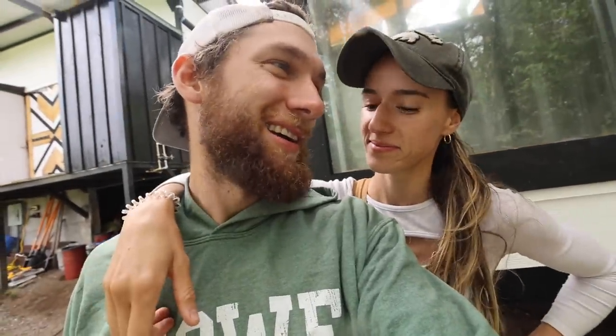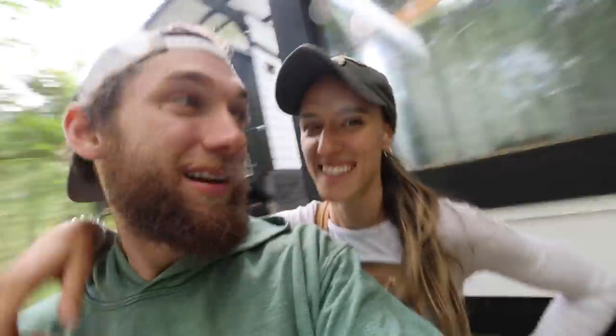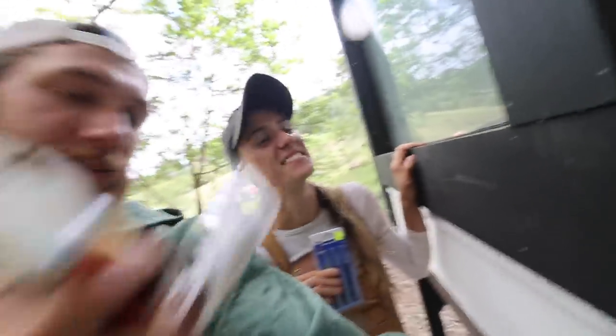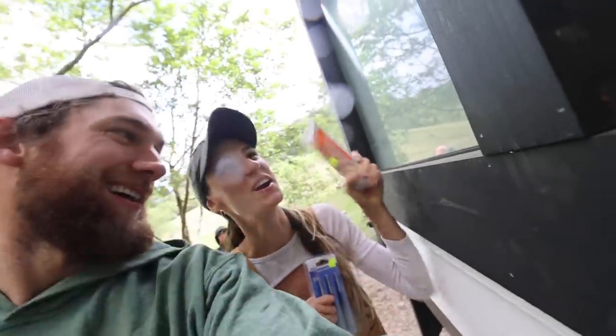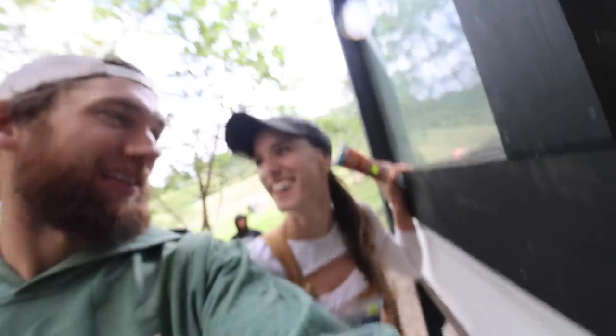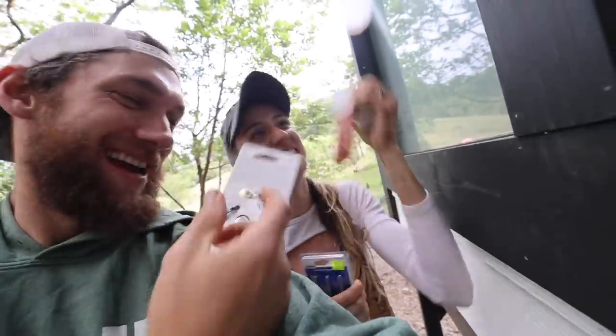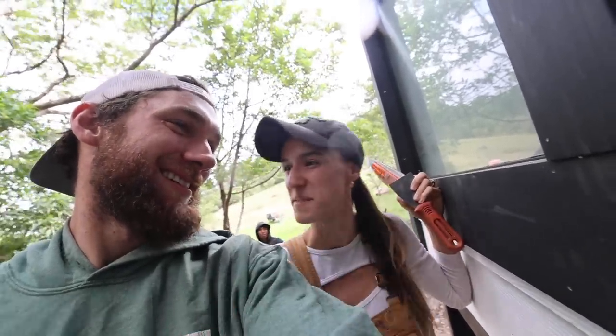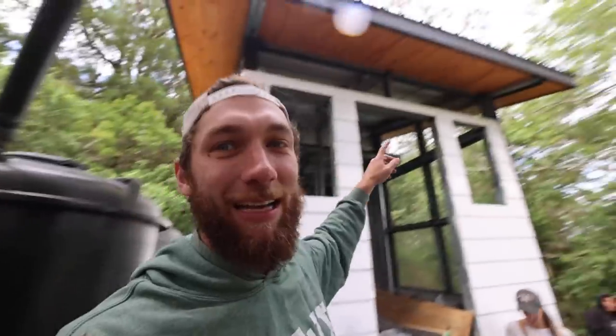You're much cleaner than I am, so you're gonna do all the finish work. I'm gonna get going on the trim. What you need to do is take the center punch and punch all these little nail holes in, then take this wood filler and spread it on there with the spatula. If there's any nails sticking out, take them out. While Kaylee gets going on that, I'm gonna work on trimming out these top windows — cutting some wood, painting it, and getting it in place.